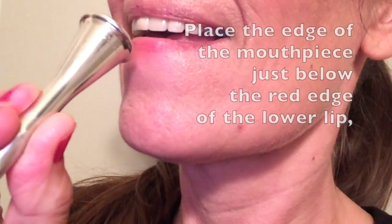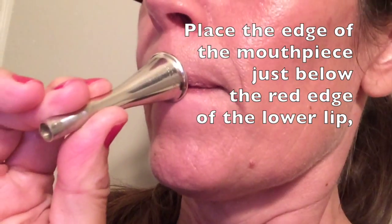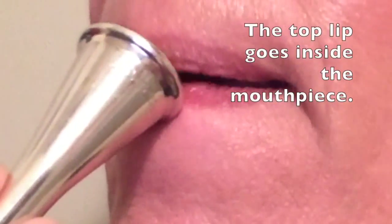Leave the lower lip tight and put the mouthpiece under the bottom lip. Then put the top lip in the mouthpiece.